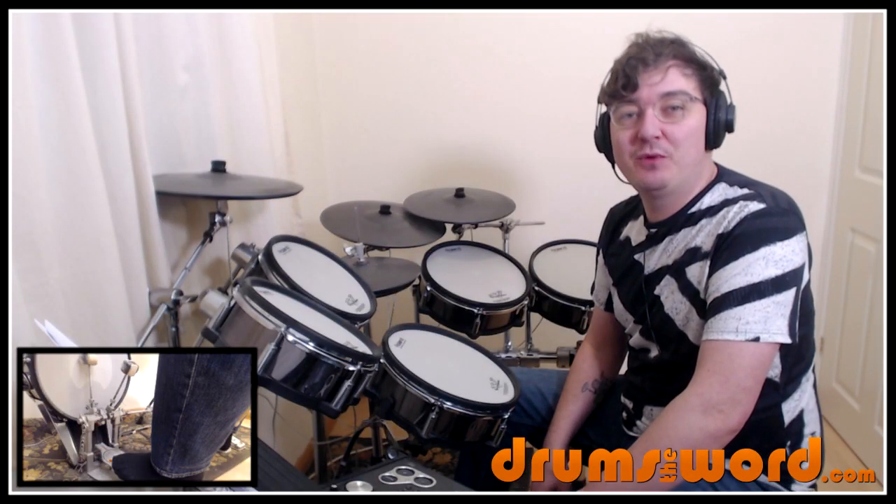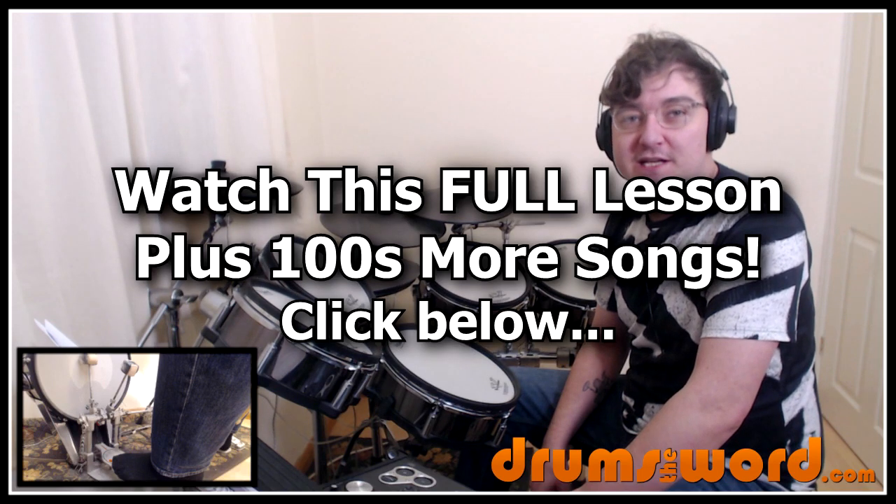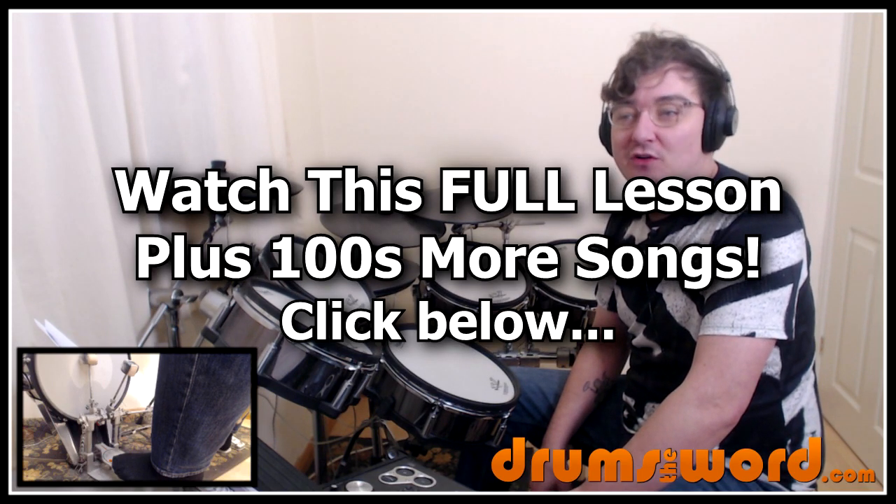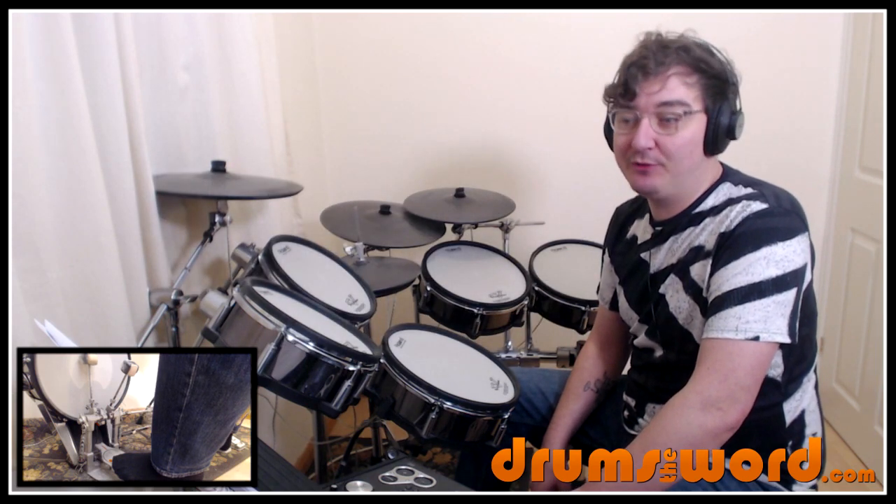Hello drummers, it's Rob Litton here from drumsoftheword.com. Welcome to this full video song lesson for my online members over at the website. Today I want to show you how to play the song Turning Japanese by the Vapors, drummed by Howard Smith.